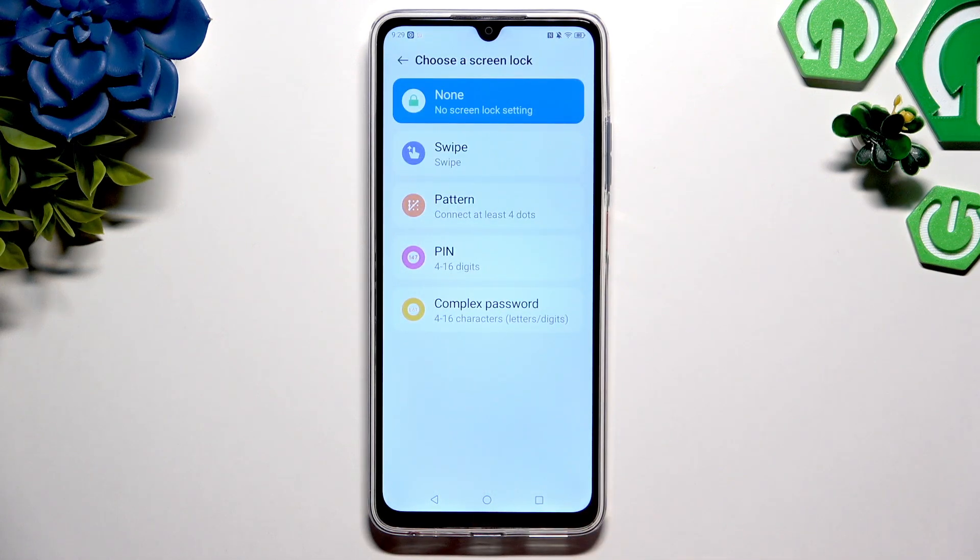Following that, you need to tap on one of those options: pattern, pin, or complex password.